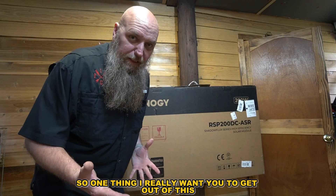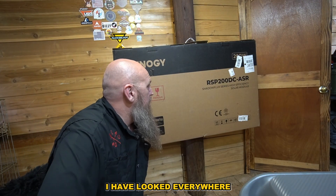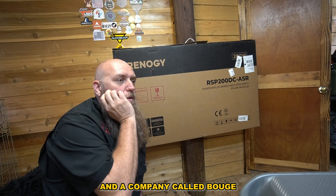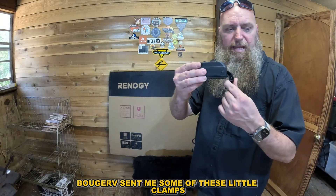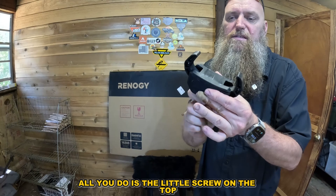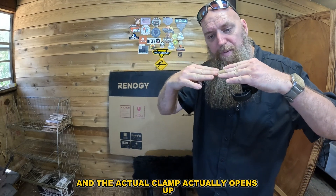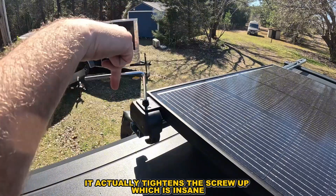One thing I really wanted to find — and I've looked everywhere — is how to install these on your rooftop tent. A company called Boji RV sent me some little clamps and they are insane. All you do is loosen the little screw on top, the clamp opens up, and as you tighten it down it actually tightens the screw up, which is insane.